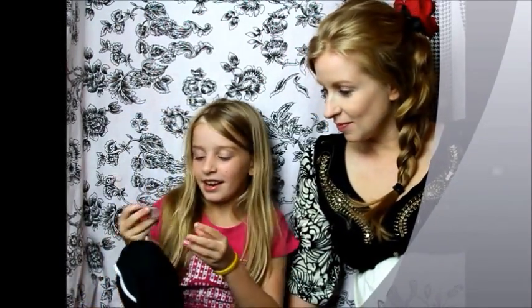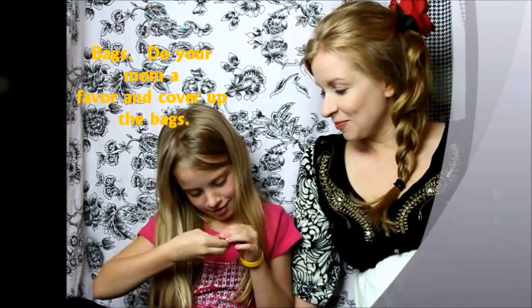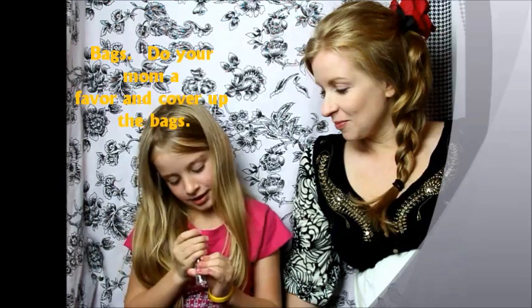Hi guys, my name is Jason and today we are going to do a Mother's Day makeup tutorial and I'm going to do it on my mom. First we are going to do an under eye circle and it is a photo ready concealer and it is number three zero zero.